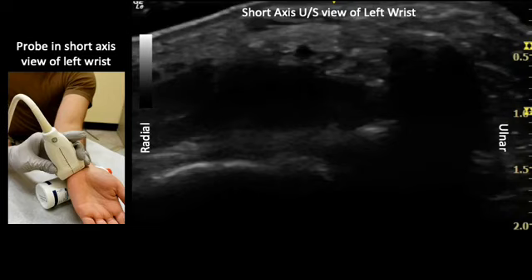In these still images, we can see the orientation of our probe in the short axis view of the left wrist on the left, as well as an image of the short axis ultrasound view of the left wrist on the right. Notable anatomy includes the pisiform bone shown by the white circle, the ulnar artery shown by the red circle, and the ulnar nerve shown by the yellow circle.